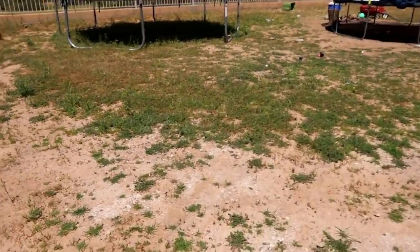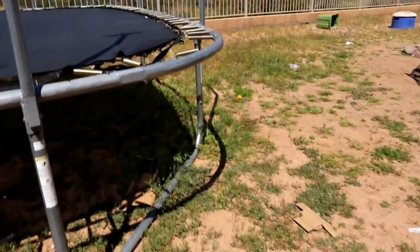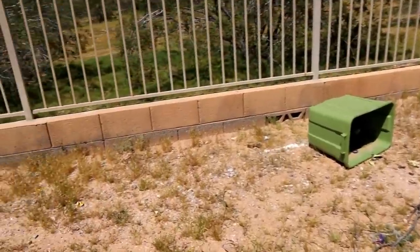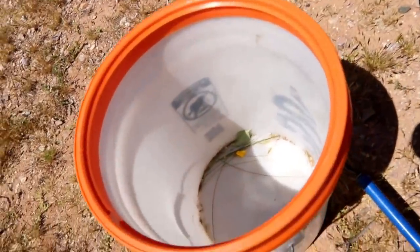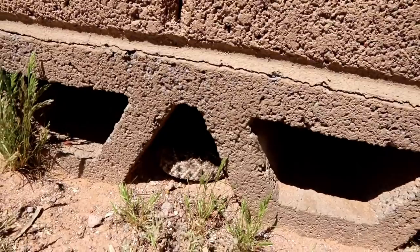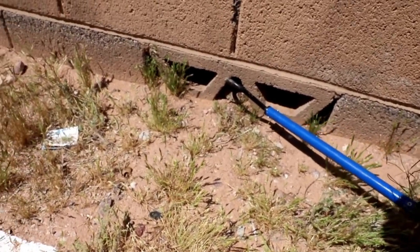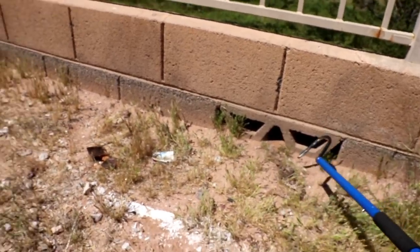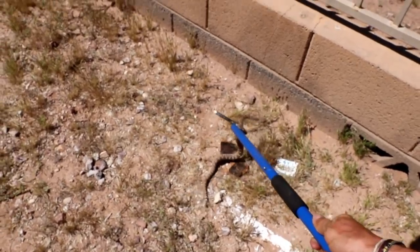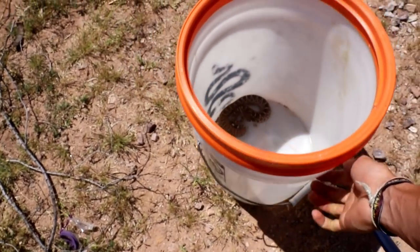It was underneath that green bit, and my daughter scooted it. She said it looks great but it never rattled. Yeah, it is — I saw the photo. It's just a little diamondback. Oh, you're all right — you're a little grumpy pants.